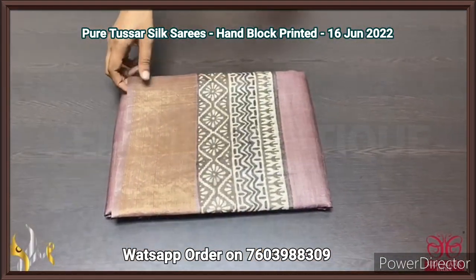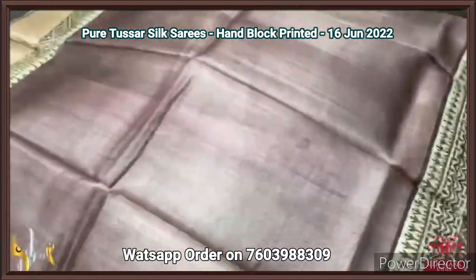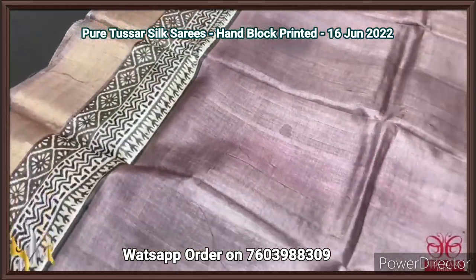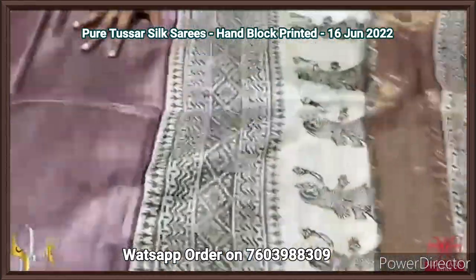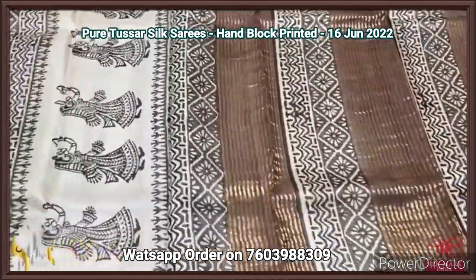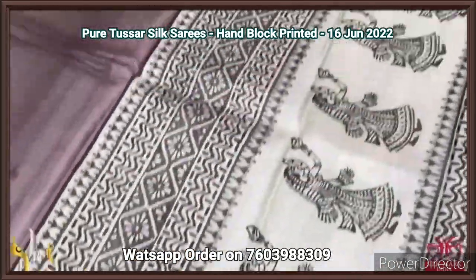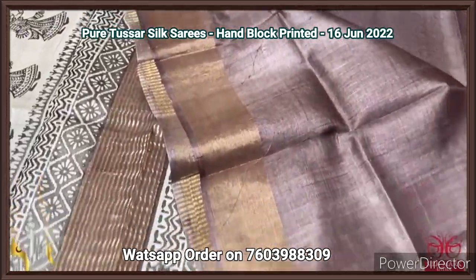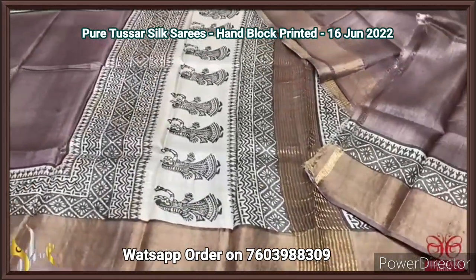Pure Tassa silk saree, premium quality hand block printed with zari borders, on a premium acid washed boiled Tassa fabric. A very different pastel brown color saree — top and bottom have horizontal printed design in the same pattern throughout. The pallu is in cream and half-white base color with brown prints and a very elegant dancing dolls design. The blouse is in the same running color. Very different saree in a pastel combination, comes with authentic silk.